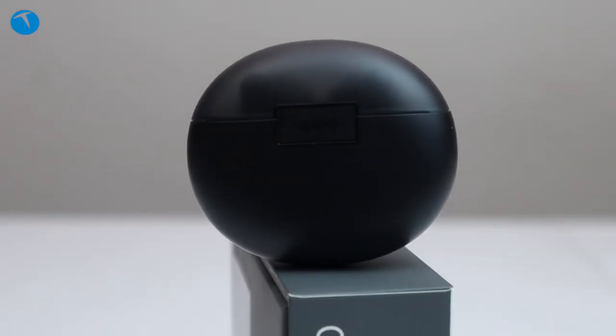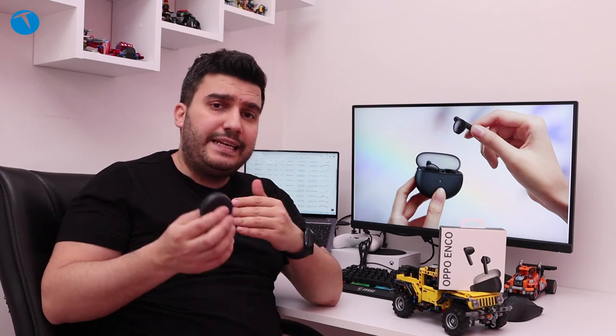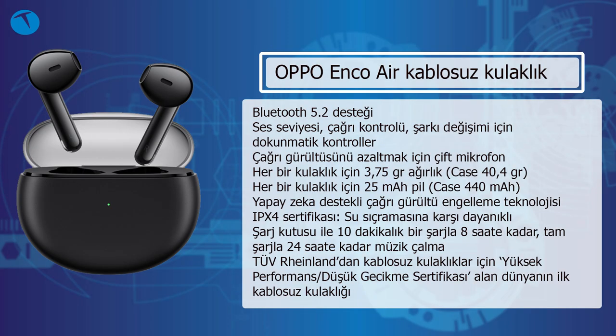Peki bu kulaklık suya ne kadar dayanıklı? IPX4 sertifikası var bu kulaklıkta. Bu sertifika sıçramalara karşı dayanıklı demek. Yani yağmur altında bu kulaklıkla pekala müzik dinlemeye devam edebiliyorsunuz. Ya da spor yaparken terlediniz, kulaklığa teriniz aktı; bu gibi durumlarda da kulaklıkta bozulma olmuyor. Dolayısıyla spor yaparken olsun, dışarıda yağmur yağarken olsun, bu kulaklığı rahatlıkla kullanabiliyorsunuz.